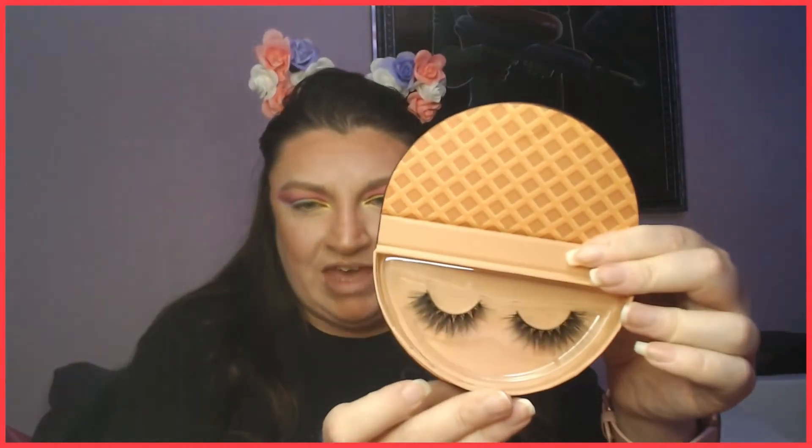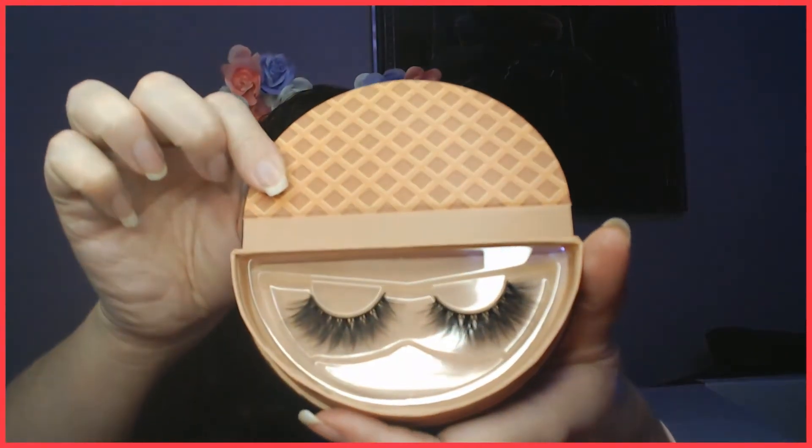The Cookie Sandwich lashes are definitely full glam, which I love — you guys have seen me in lashes often enough to know I tend to go kind of big. The next set is the Chocolate Taco lashes — some of you may have those in your area as an ice cream item. Look at those beautiful full lashes, they'll cover corner to corner. These ones are actually multi-layered, making them more of a full glam look.